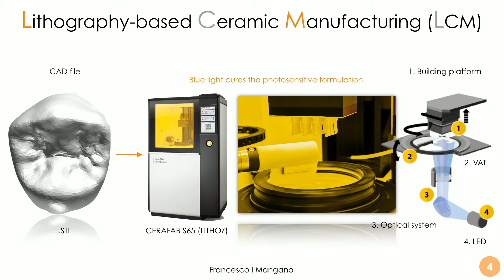The technology used for 3D printing these restorations is the lithography-based ceramic manufacturing (LCM), which is a proprietary technology by Lithoz. This Austrian company is one of the most important companies in the world in the field of 3D printing of ceramics — not only zirconia but also lithium disilicate — for dental and medical applications. We are now able, through machines like the Cerafab S65 by Lithoz, to print these restorations. It's something totally new; we didn't have this option 10 years ago.